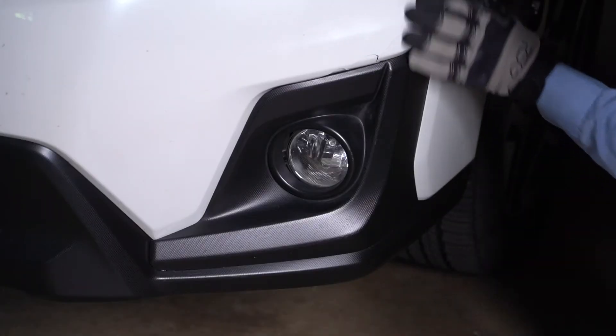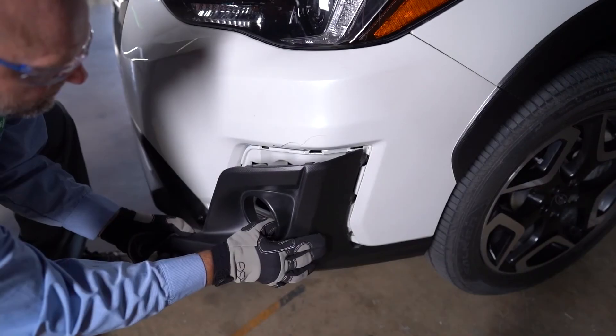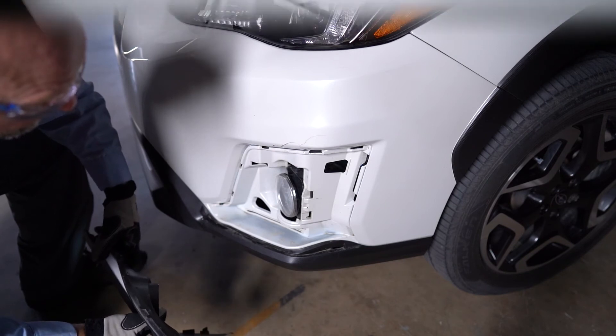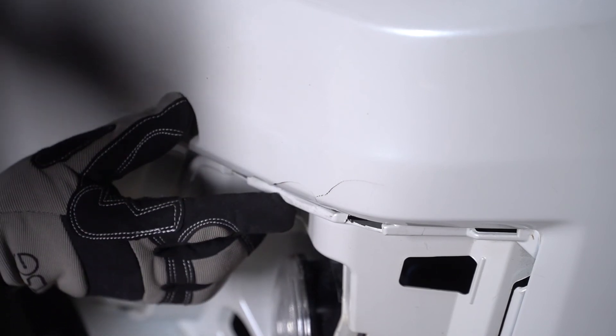With a clean, protected vehicle, the disassembly process can begin. The technician can now remove all adjacent trim, hardware, and damaged parts. The estimator and technician are able to verify all damages and complete an accurate estimate for the vehicle's repair.